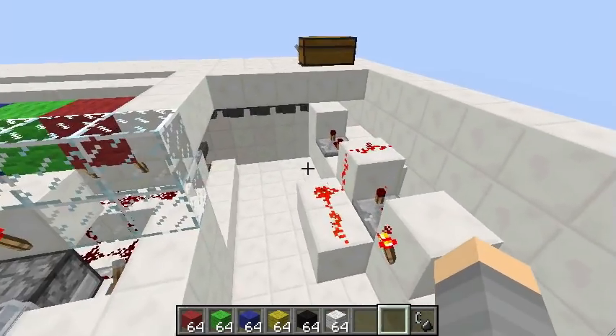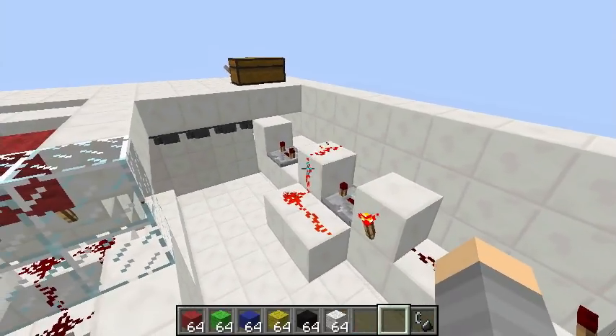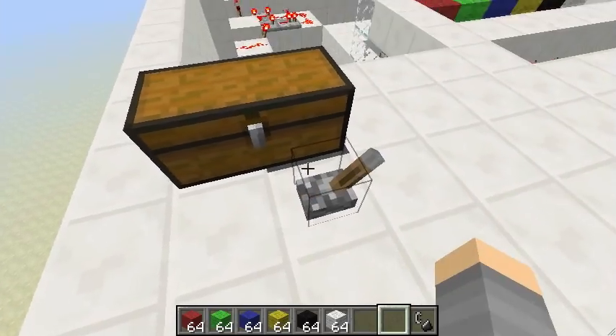This part here controls the flow of the wool blocks so the order is correct. Say thanks to Seth Bling — I'm printing one for him. Another picture...